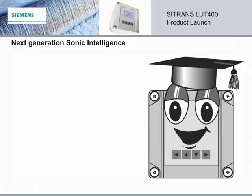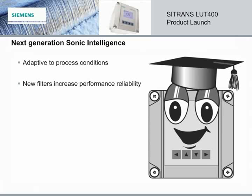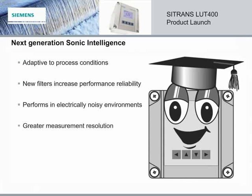The Citrans LUT400 is the next generation in sonic intelligence, and is our most sophisticated signal processing engine ever. It is highly adaptive to process conditions, and the new filters increase performance reliability. It is an excellent performer in noisy applications, adjusting for noise level and noise characteristics. Its patented digital receiver means greater measurement resolution, more signal data, and industry-leading accuracy.